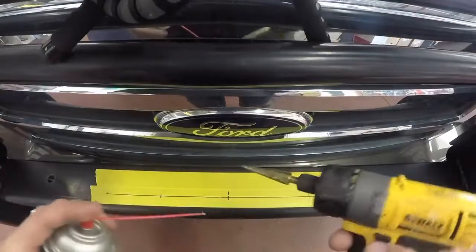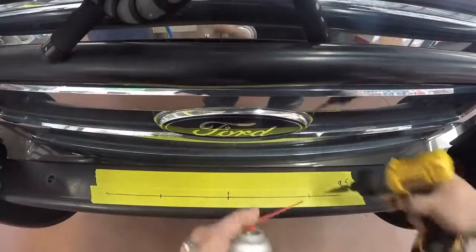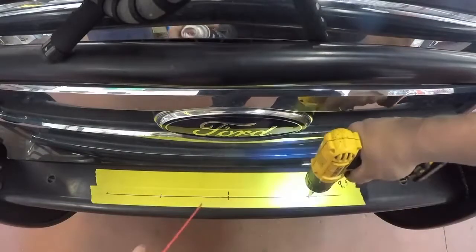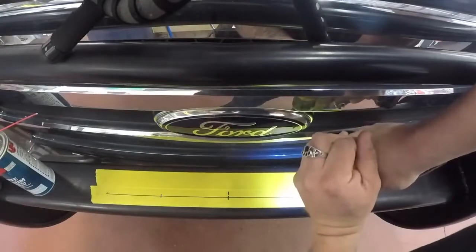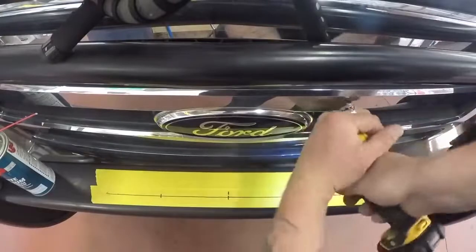I like to use a little bit of grease and a step bit and start it off here. Oh, that works.